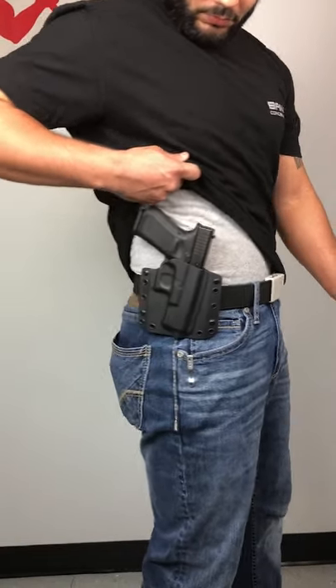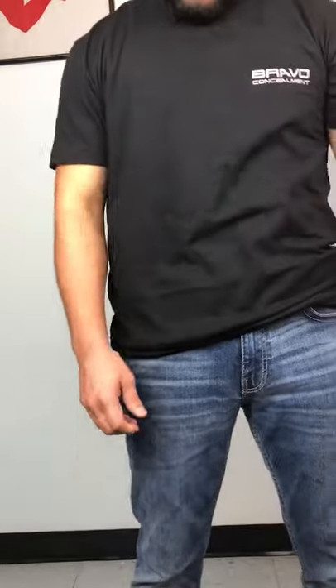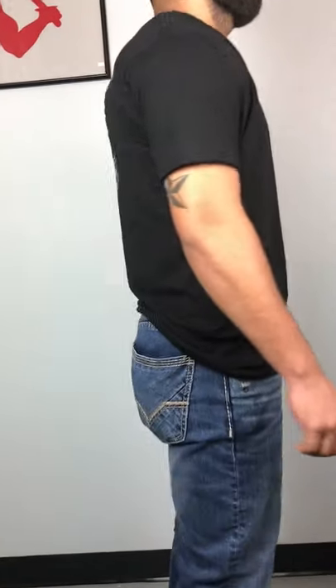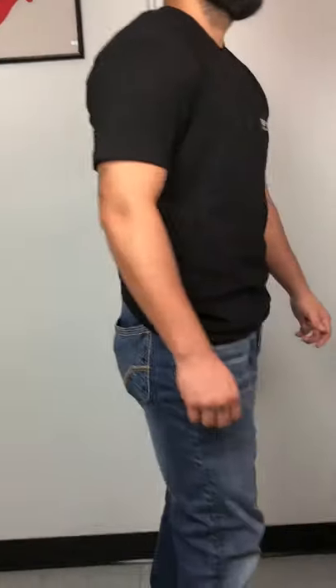Look at that. Glock 19. The Glock 19 is not a tiny gun, man, but you can conceal it with our BCA gun holster. There it is. Go to the side, Z. Yeah, there you go. Look at that. Awesome. Guys, go check them out at bravoconcealmet.com. Check out the shirts too, man. They're awesome.